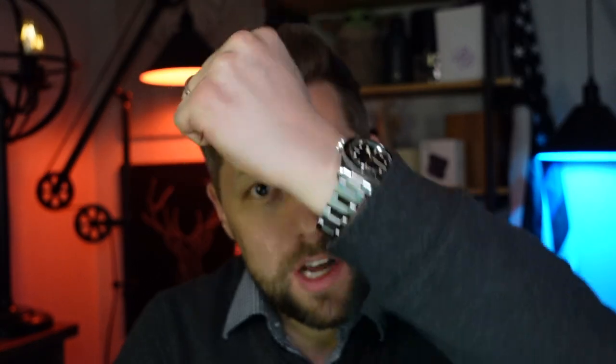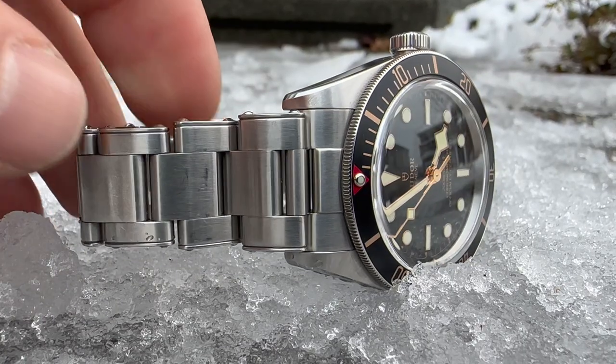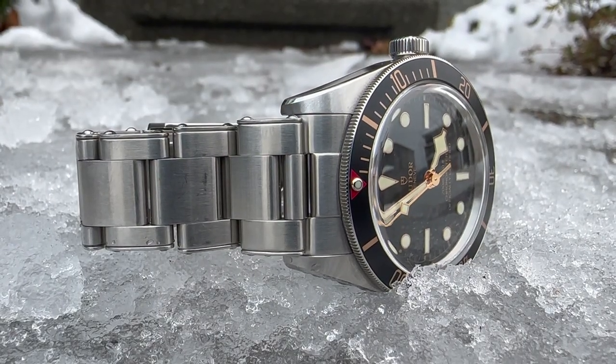So it's no secret I'm a big fan of Tudor watches. However, I cannot stand the OEM bracelets on the Tudor Black Bay 58. Probably my least favorite part about the Tudor OEM bracelets are the faux rivets. I think visually it just distracts from a nice clean oyster style link.